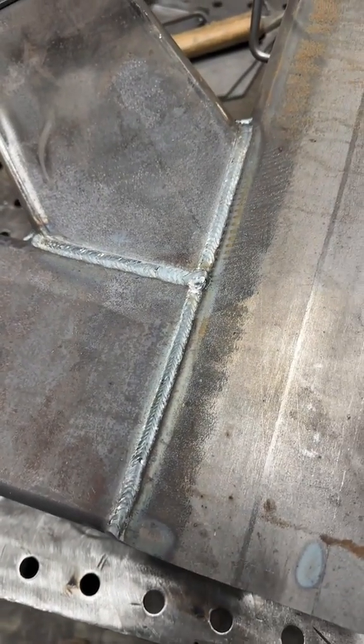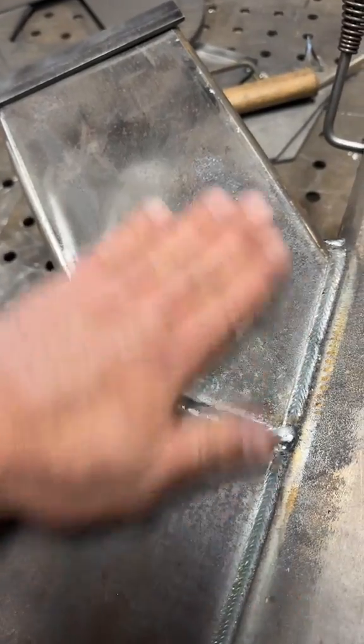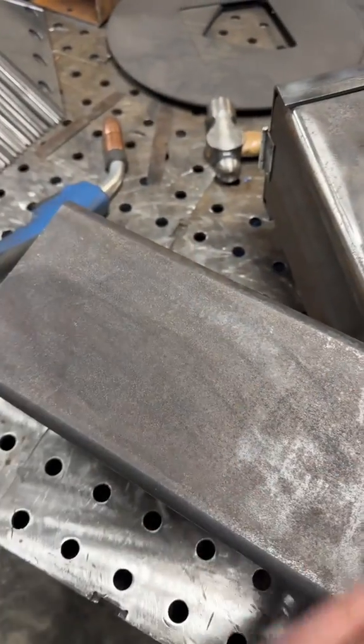All in all, even though it's not what I thought it would be as far as the scale I was hoping to clean with, it does a really good job on small parts and there is a learning curve and we're trying to figure it out.